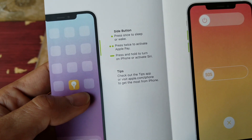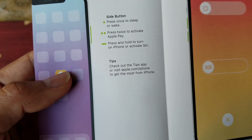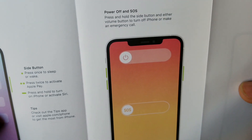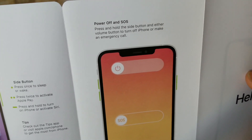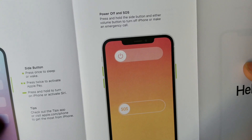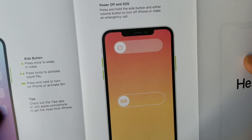Here is your side button: press once to sleep, press twice to activate Apple Pay, press and hold to turn on the iPhone or activate Siri. To power off or make an emergency call, press and hold the side button and either volume button.